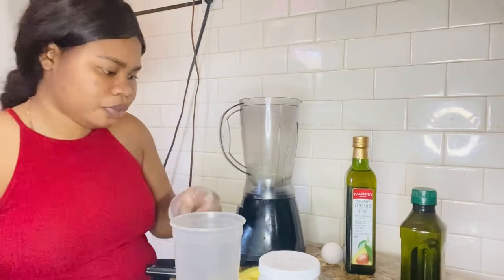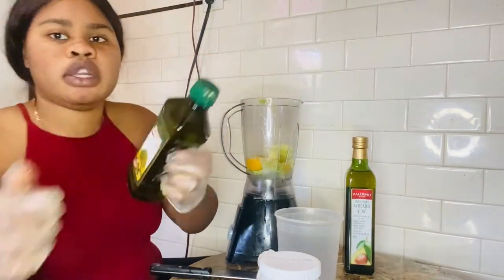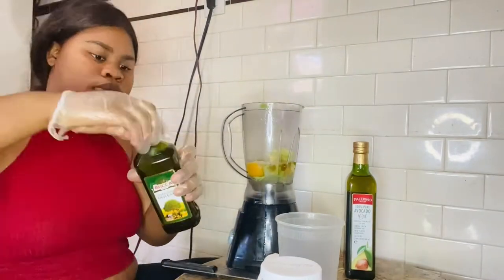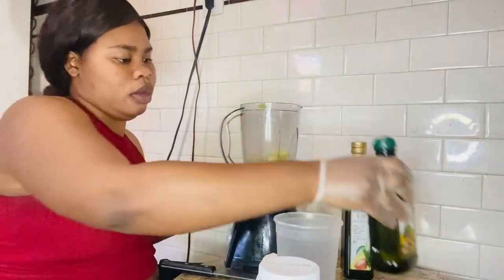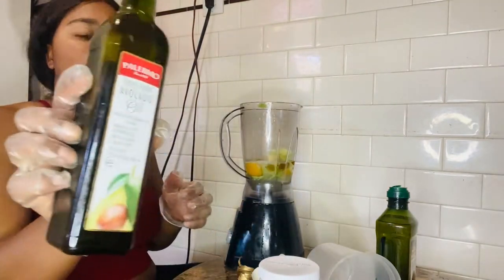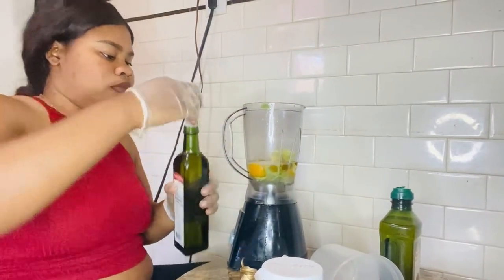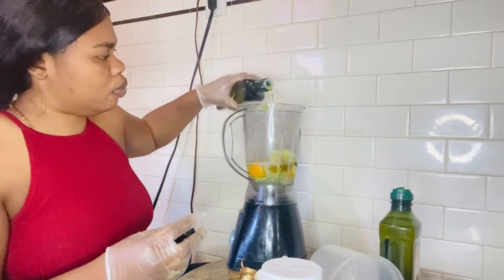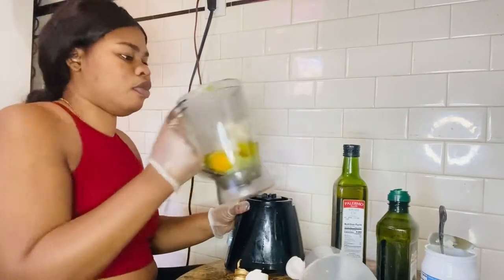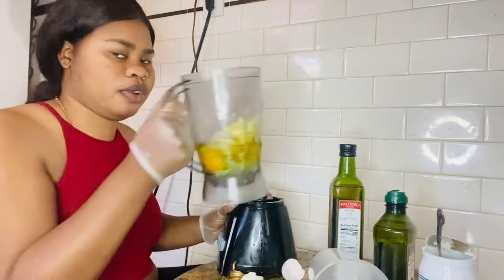Then you take the avocado and you have to take the olive oil and open it. Don't forget the avocado oil — this is the avocado oil. You're going to pour a little bit, not a lot.